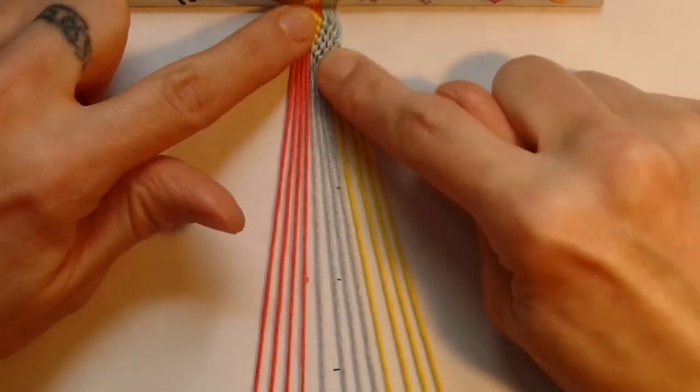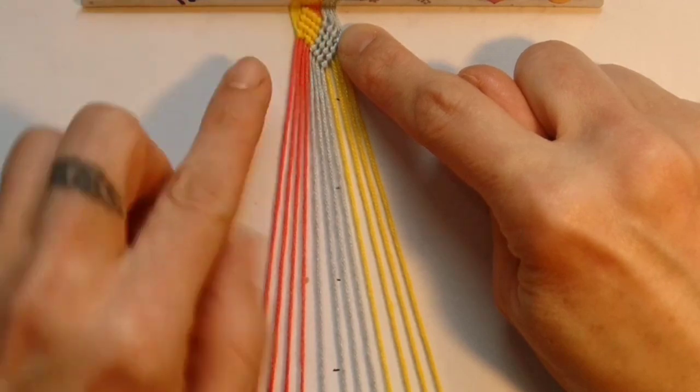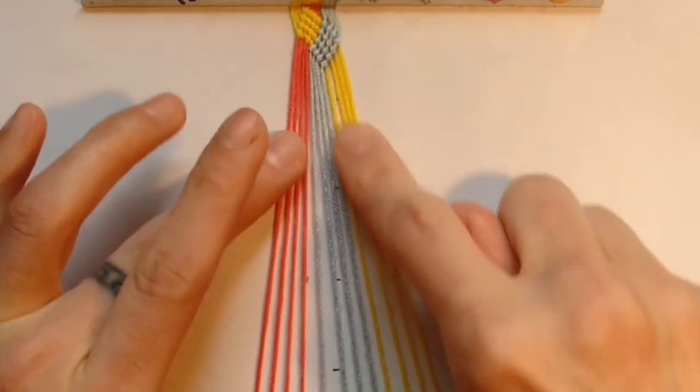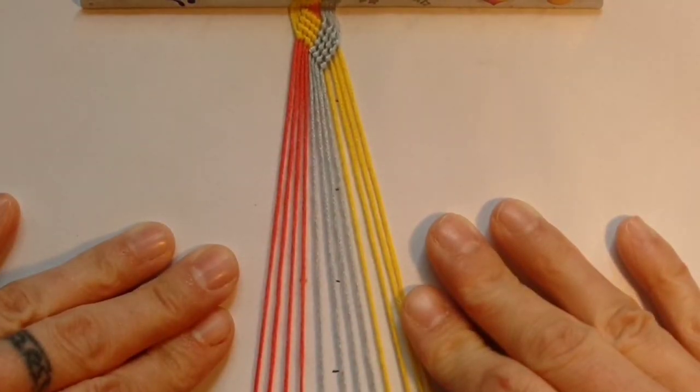Once you've switched the colours in your second section you want to repeat what you did in section one and switch the colours on the left until they're in the centre. You want to keep repeating these sections all the way down until you've got the bracelet as long as you want it to be.